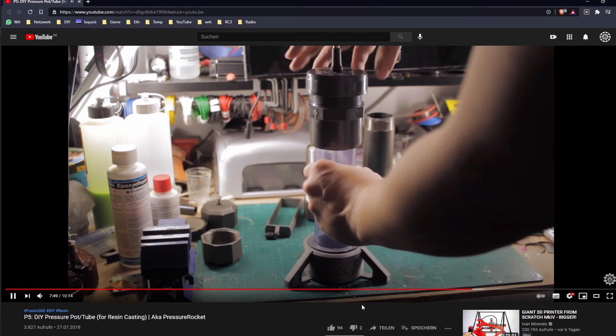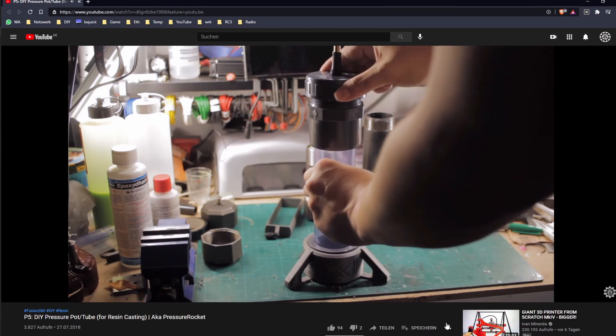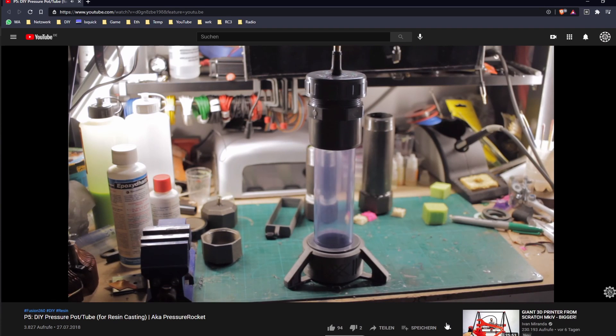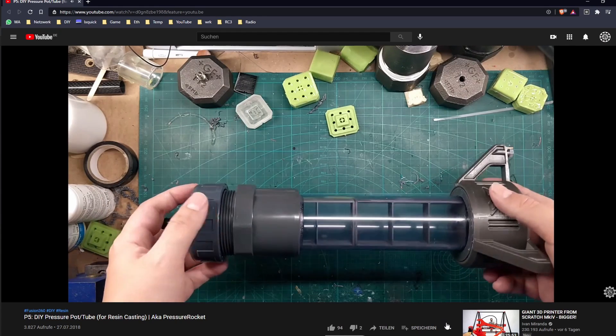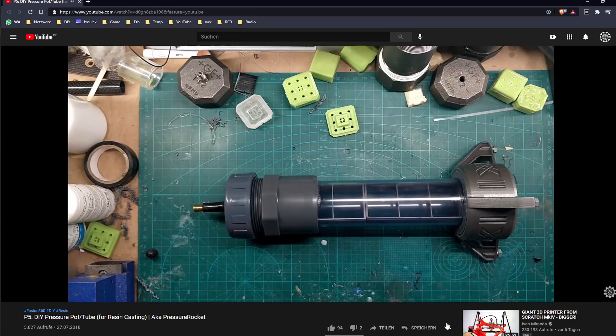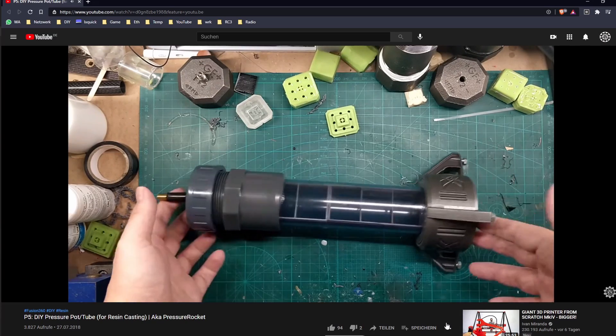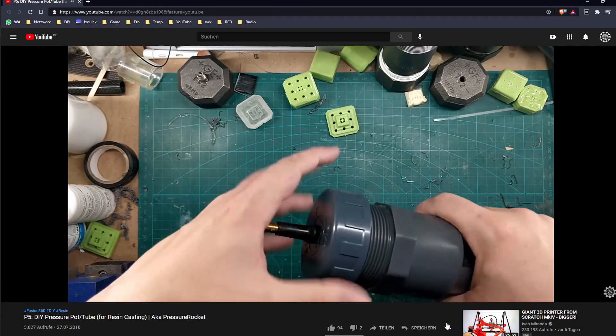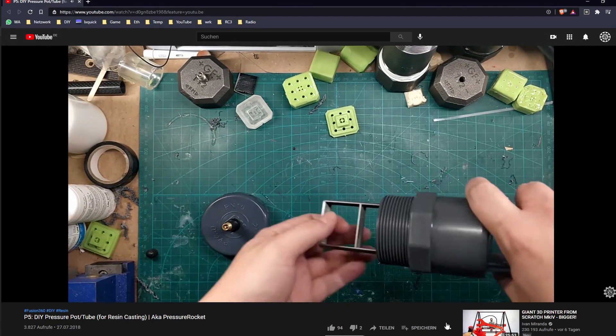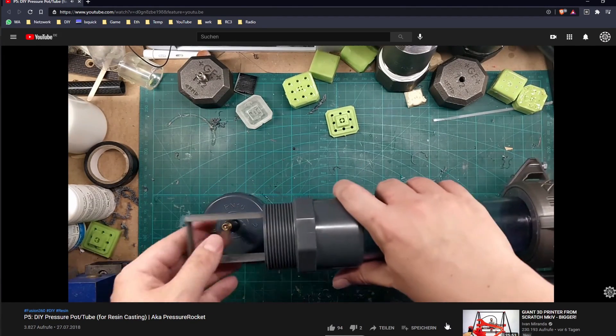Hello and guten tag, my name is Max, this is MakeModify and in today's video we're going to revisit my last project on this channel, which was the pressure tube. Since doing that video I got quite some feedback, and as I mentioned, there was still the risk that someone uses inappropriate plastic pipes and blows it up. In this video I'll present a solution which is much safer and still pretty affordable.